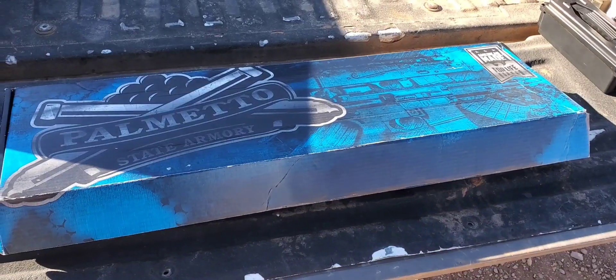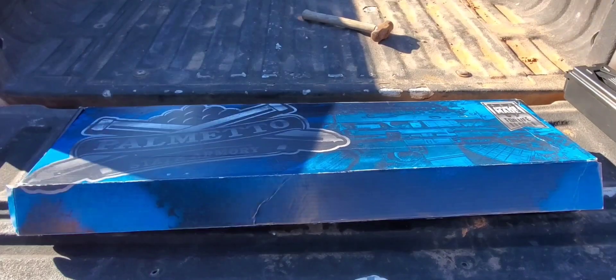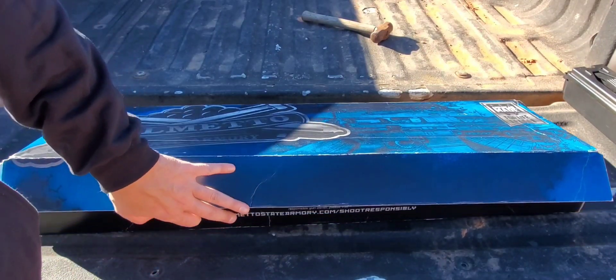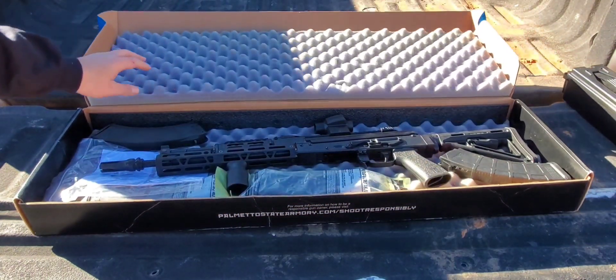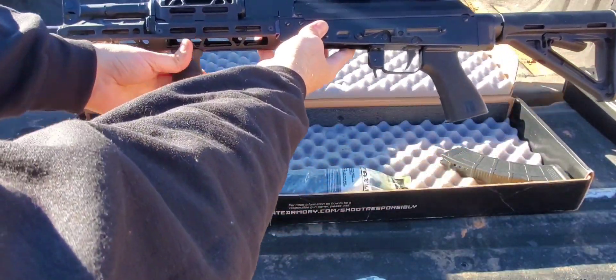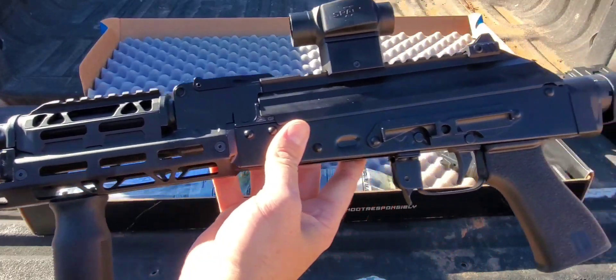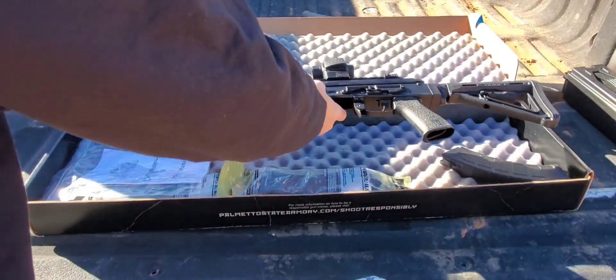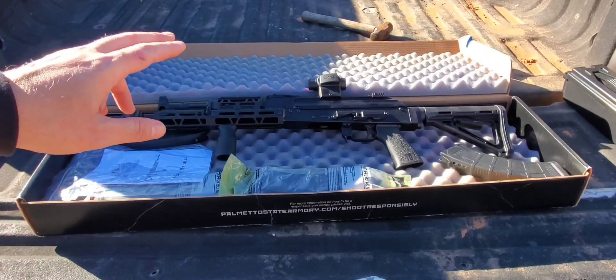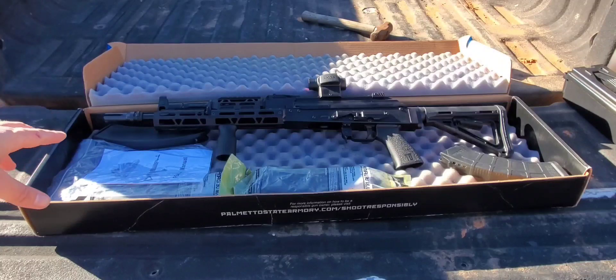Alright guys, I am super excited about this and I know some of you are too, so let's check out what's in the box. I know some of you have been waiting — I've been waiting. I've had this a couple weeks and I haven't even shot it yet. So drumroll — there she is! I got another AK, but I got a Palmetto AK, and it is a 14 and a half inch barrel with pin and welded.